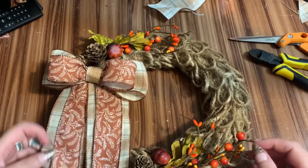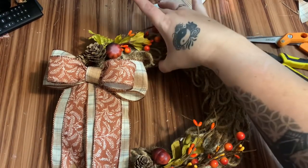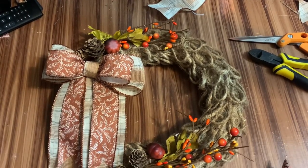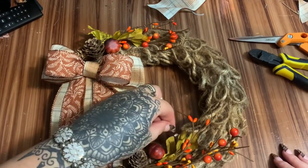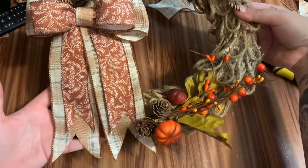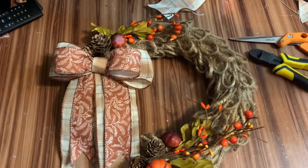To hang it, just take a piece of wire, wrap it around here, and hang it on your wreath hanger. I hope you enjoyed it — if you would, give it a thumbs up, click subscribe, check me out on other forms of social media. The links to all of that will be in the description box down below. Hope to see y'all next time — bye!